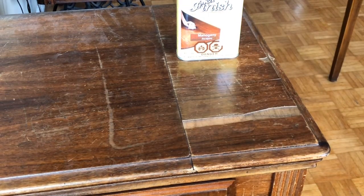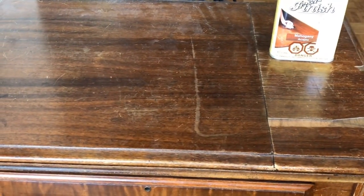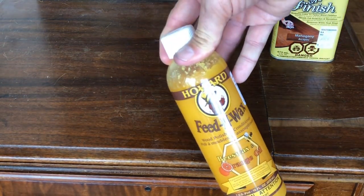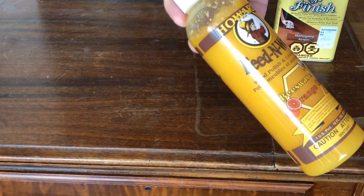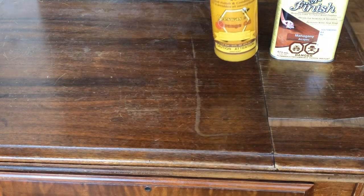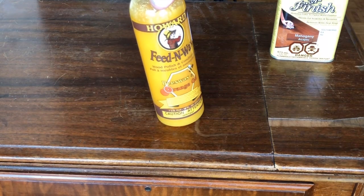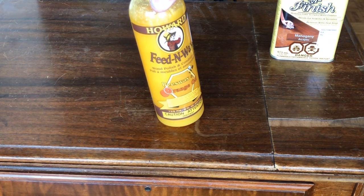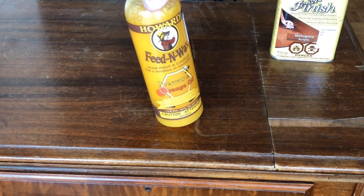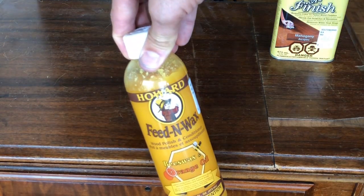This is called Feed-N-Wax. It has beeswax, citrus oils, and some citrus solvents. Both of these products have solvents, so I'm going to ventilate really well. I have very large sliding glass doors and windows. Fans can also be used. You always want to take precautions any time you're doing a project like this.